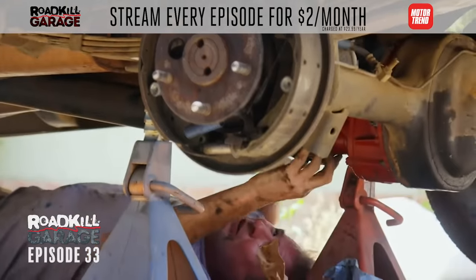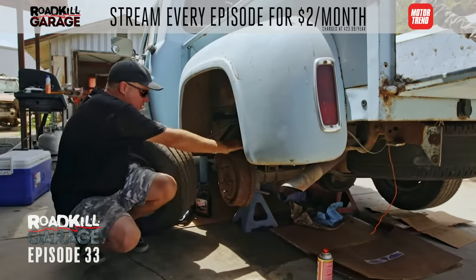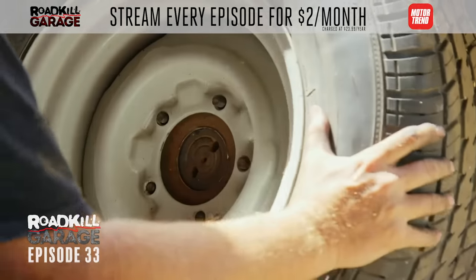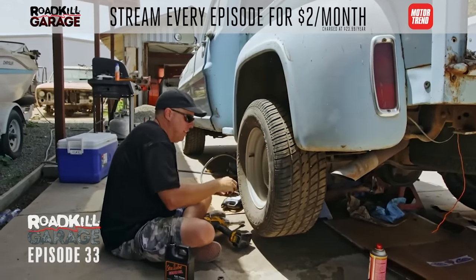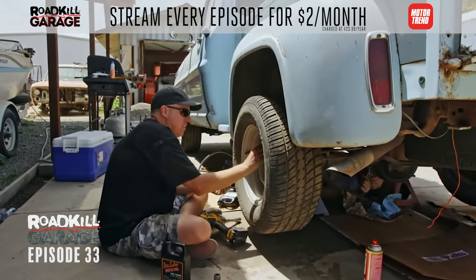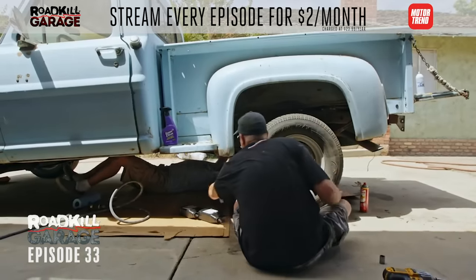Steve's got the driveshaft handled, and I've got all the axles, brake drums, wheels, and tires sorted — all that's left is gear oil. This is so easy to change gears like this. I used to do it at the drag strip — bring a 4.56 carrier and swap out the 3.23s right there at LACR. Driveshaft is installed.